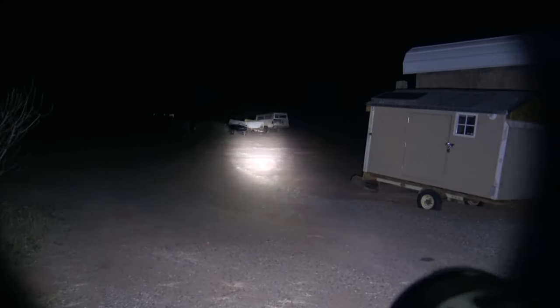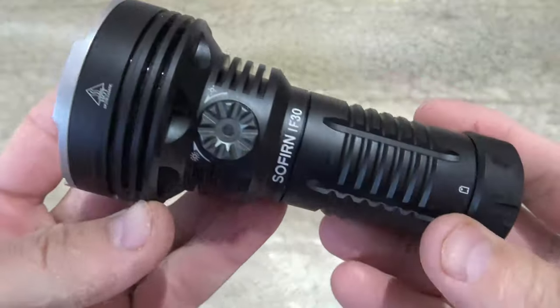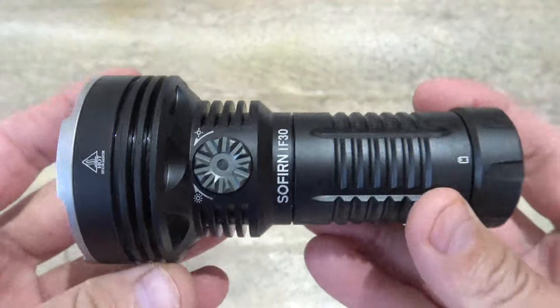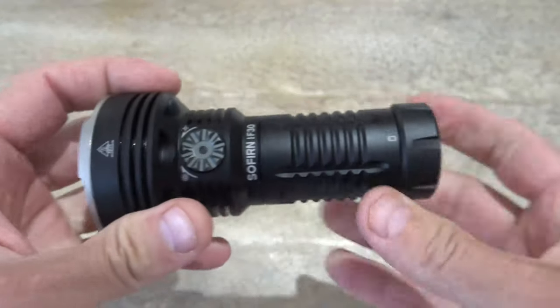Hopefully you enjoyed those night shots. So my final thoughts on this light. This is a fantastic flashlight.